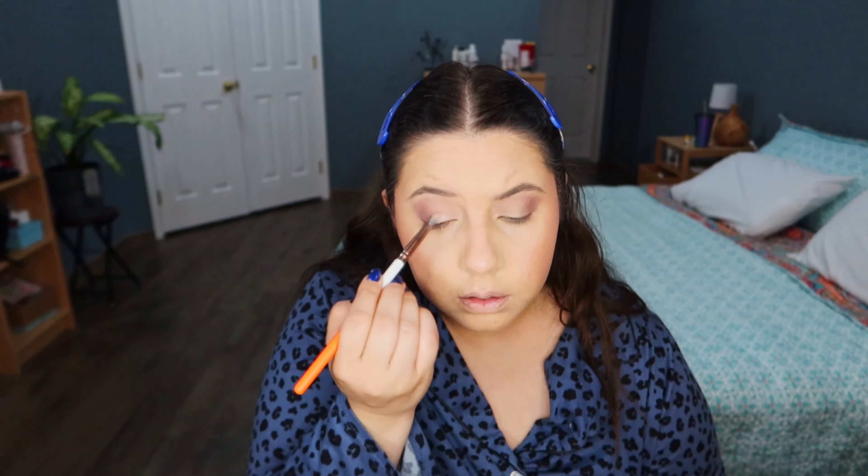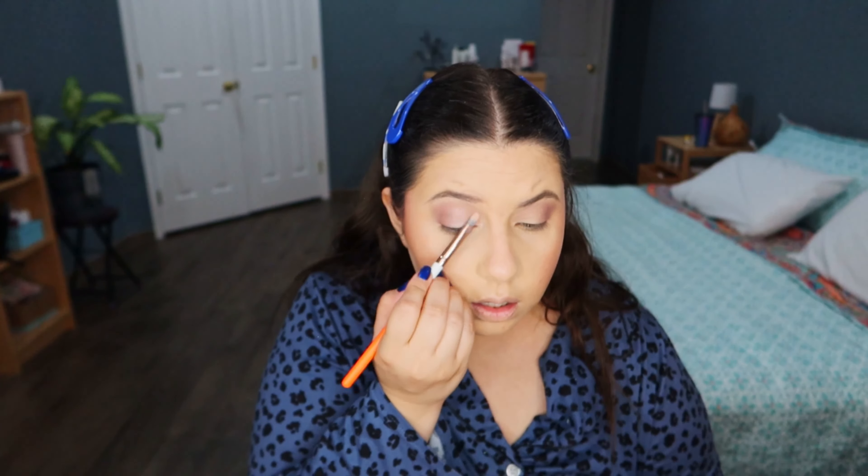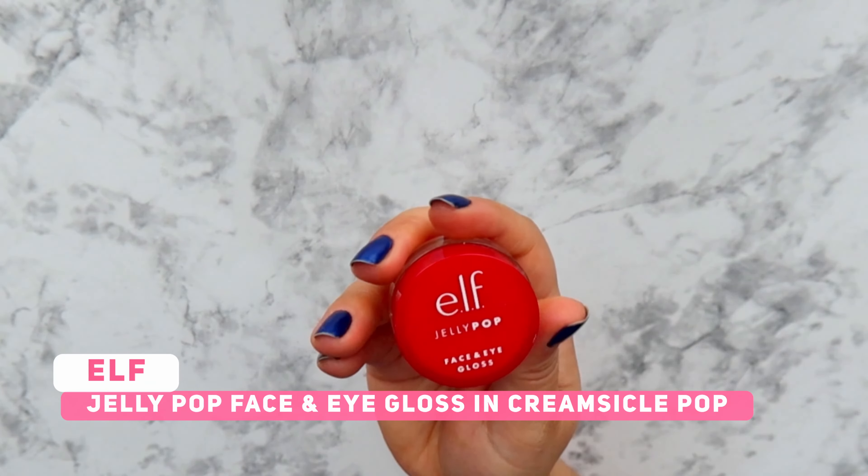For highlighter I'm using the shade Rose Quartz — a very pretty rosy highlighter. Just apply some dots like this and blend in with my finger. Look at this glow.